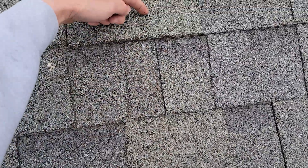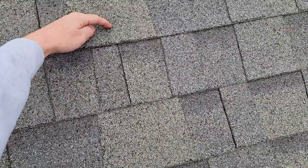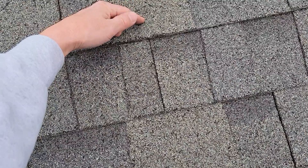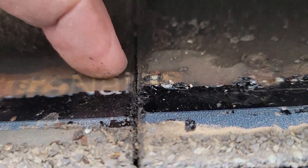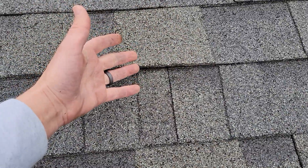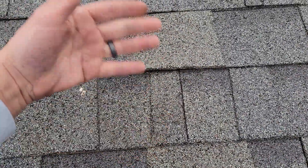Now why is that a problem? This shingle only goes up so far. It doesn't matter what shingle brand or manufacturer — they all cross under just about an inch and a quarter, varying slightly by different sizes. And why is that a problem? Well, if it only goes up this far, from here up is where water is trickling in, right onto your roof deck.